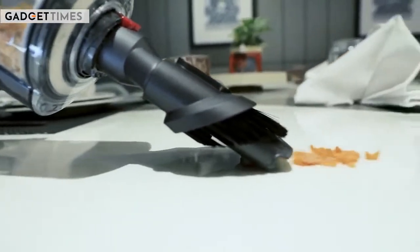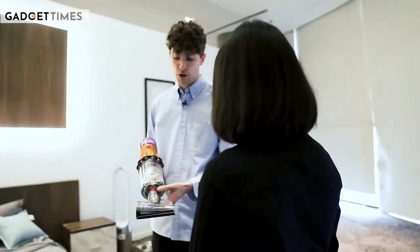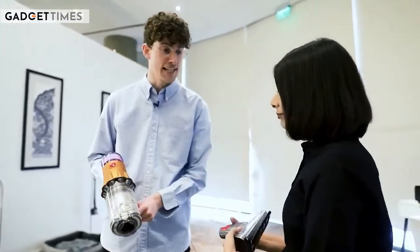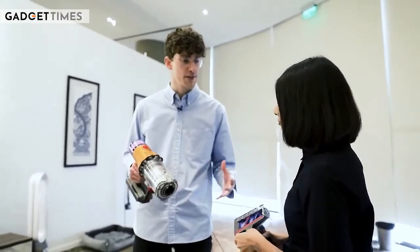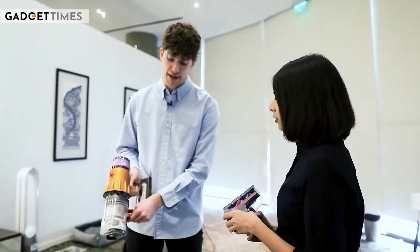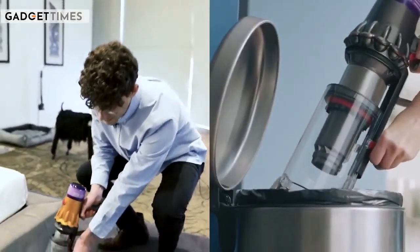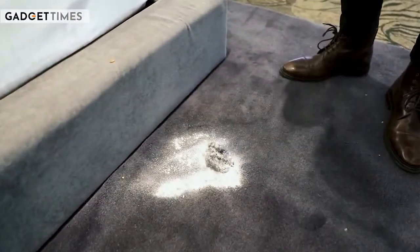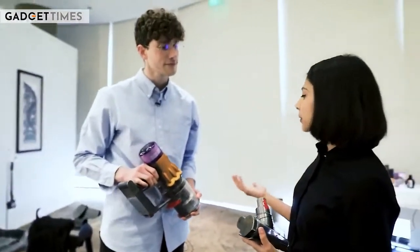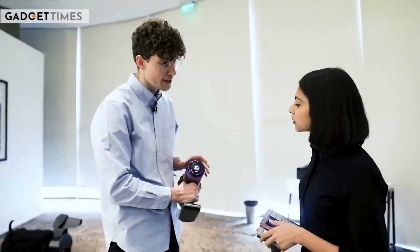How difficult or easy is it to clean this machine and its filters? Maintenance is a really important aspect we consider when designing our products, especially for our bagless cyclonic machines. You'll see we have a point-and-shoot mechanism to effectively empty the machine — it would only be half the story if we were picking up dust but not doing a good job of emptying it. Users can extend this lever to empty the bin completely. The user can tell when to empty the bin simply by looking at it.